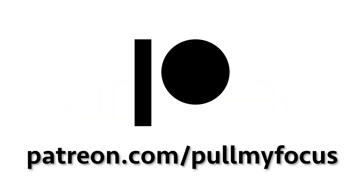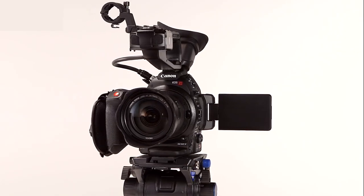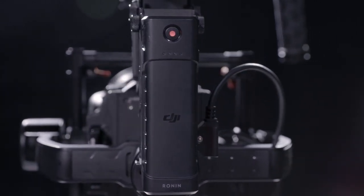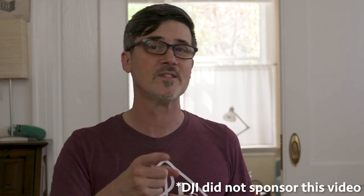If you like the video, please consider supporting us on Patreon. Ronin MX, Canon C100 — can the two work together to make stabilizing heaven on your tracking shots? Yes, they can. Welcome to Pull My Focus, adventures in the world of digital filmmaking, where we give you the inside tips you need to make great video.